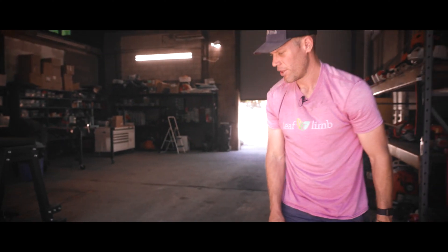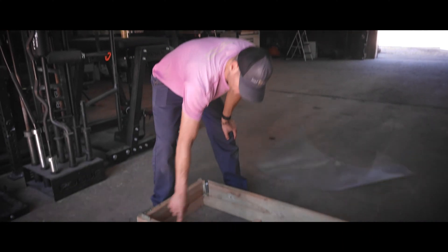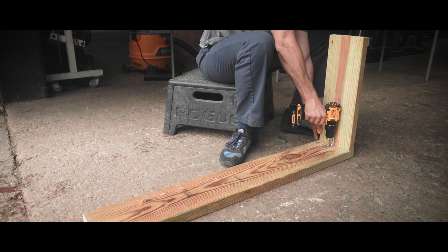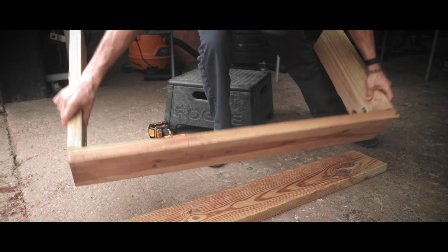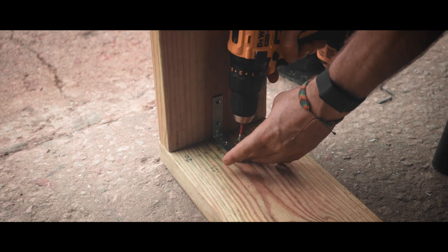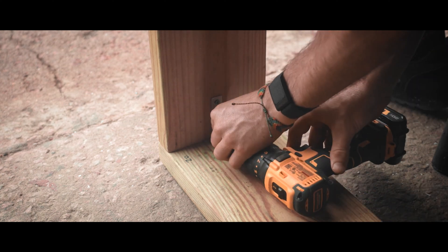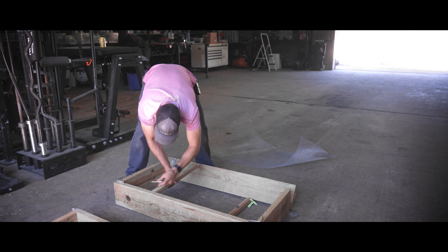I do want to say one more time, there is so much flexibility in how you build. We chose this method — you might want to do something else, it's no problem. So basic overview on how I'm going to build this: first, going to build the outer frame using two by eights with the corner brackets. Then we'll attach these inside pieces using the T-bracket.